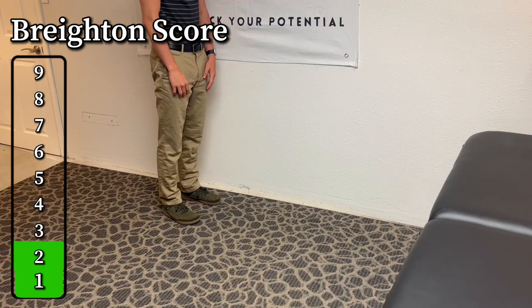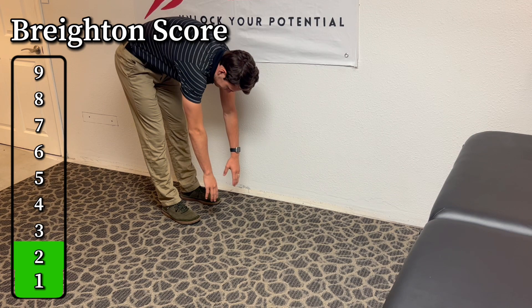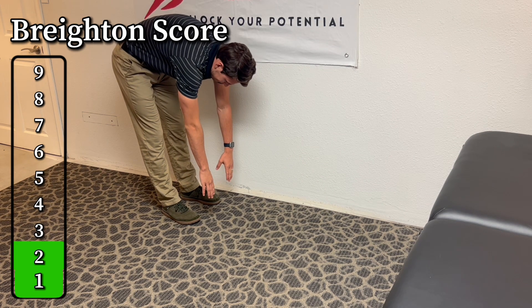Test number five, which is the last one: try to touch the floor. Keep your knees absolutely straight. Can you get your palms fully flat on the floor? If you can, then that's a positive.